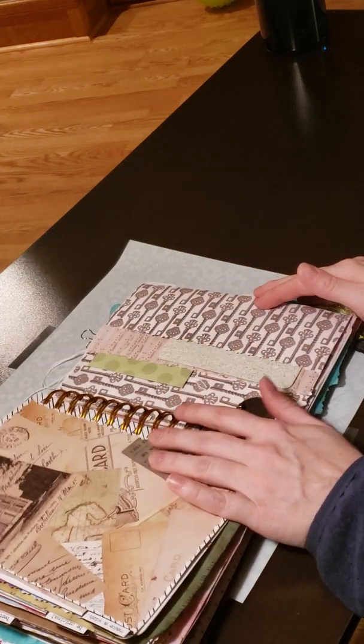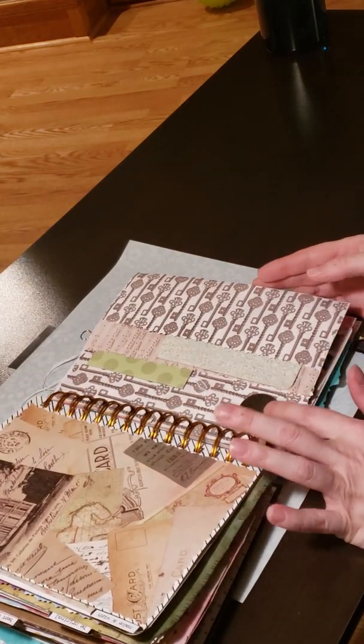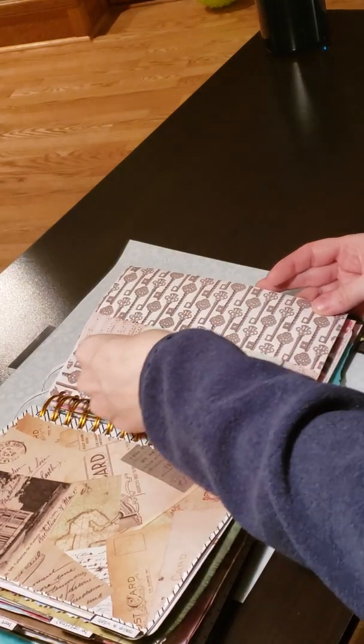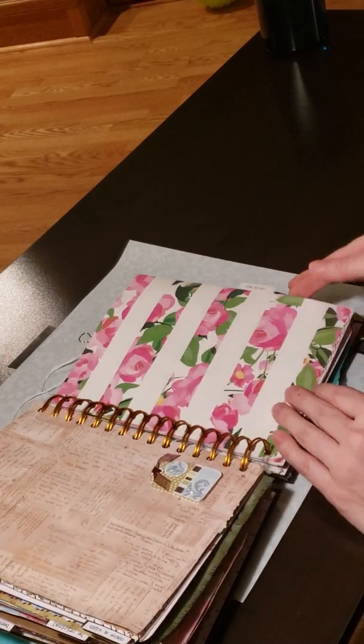I really like using spiral binders right now. Hopefully at some point I'll get to where I'm using old book binders, but right now the spiral binders just work better for me — easier to get pages in and out.